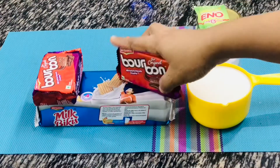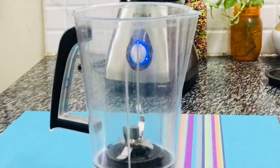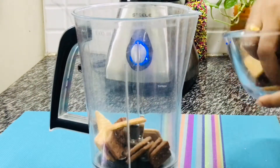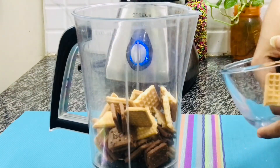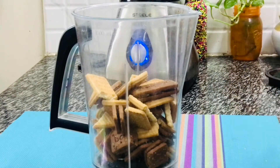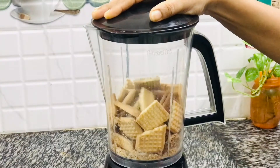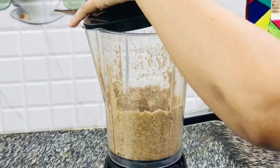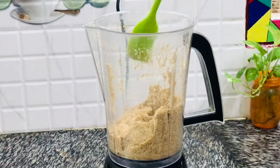You can use any brand or any flavor of biscuit available with you. Into your mixer jar, add about 25 to 30 biscuits, break them into small pieces, and grind them into a fine powder. Grind them really well for about one minute continuously — make sure there are no chunks of biscuit remaining.